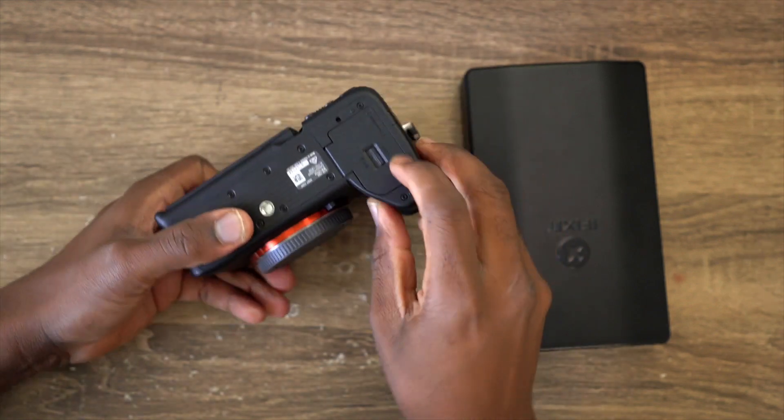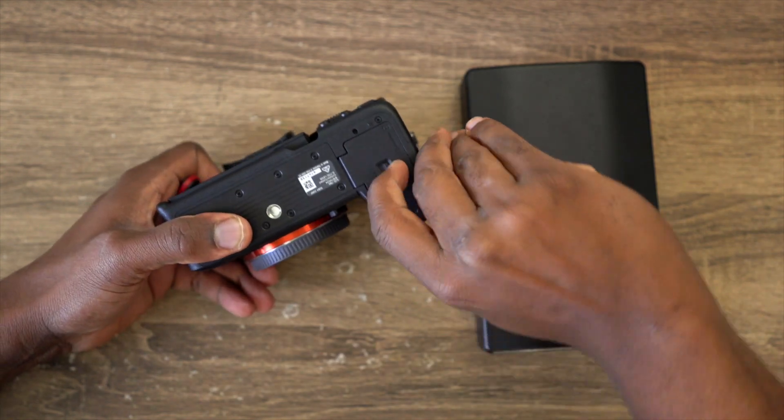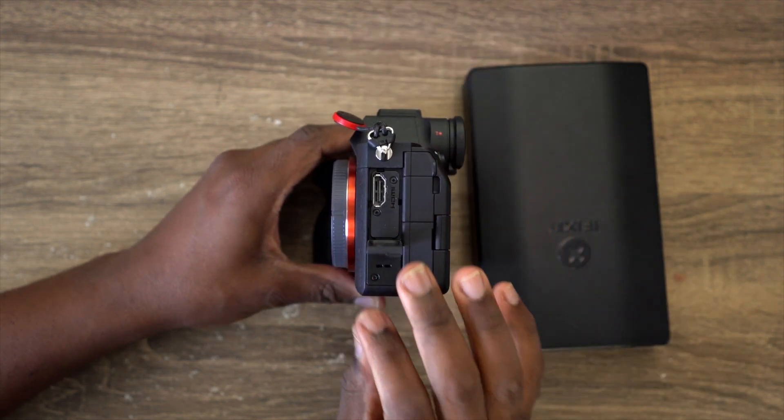A safety precaution before we do anything: just take out the battery and get rid of it so we don't have any electronics running. Put that aside, then open the HDMI door.